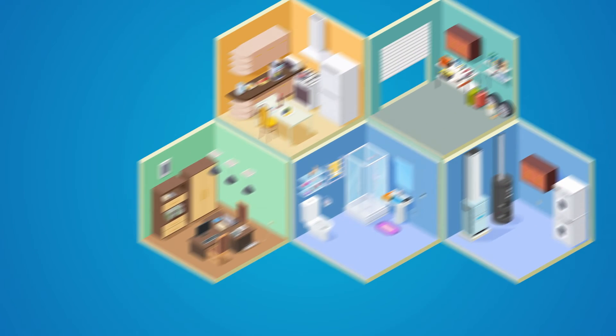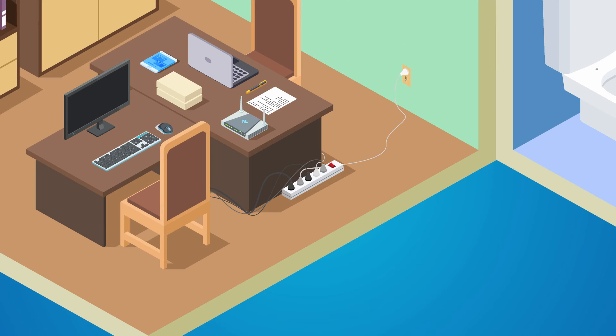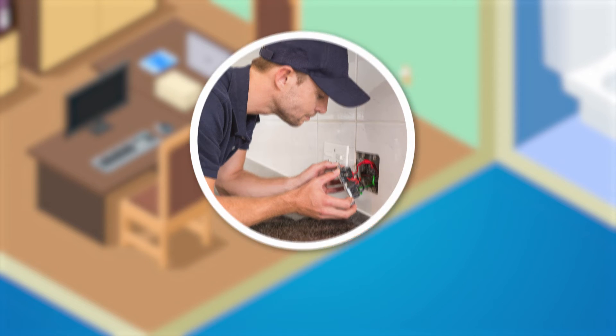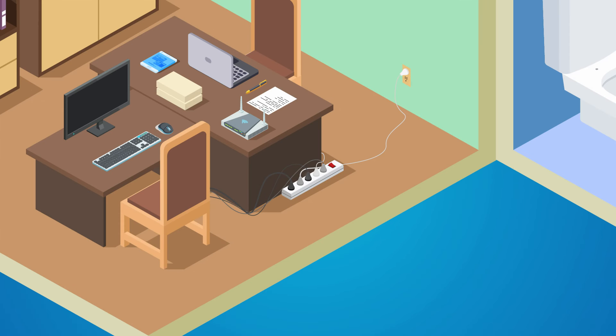Are you using too many extension cords or power bars around your home? It may be time to add more electrical outlets. Contact a licensed electrician to install them. Plugging in more devices than the circuit can handle can overheat and start a fire.